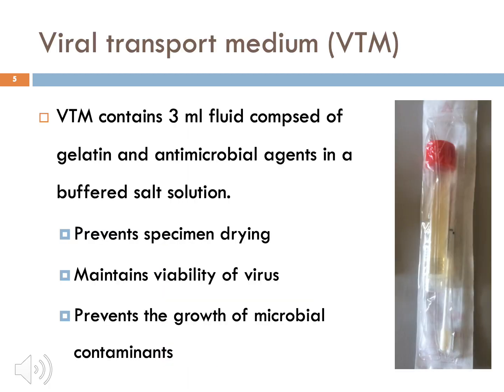Viral transport medium or VTM contains 3 ml of fluid composed of gelatin and antimicrobial agents in a buffered salt solution. It helps to prevent the specimen from drying, maintains viability of the virus and prevents contamination.